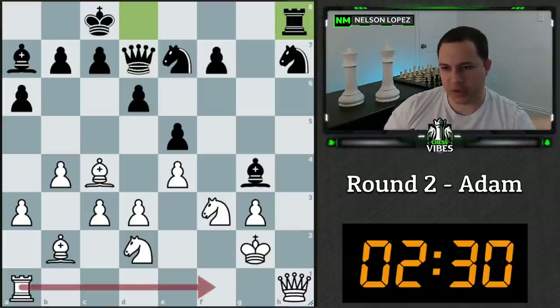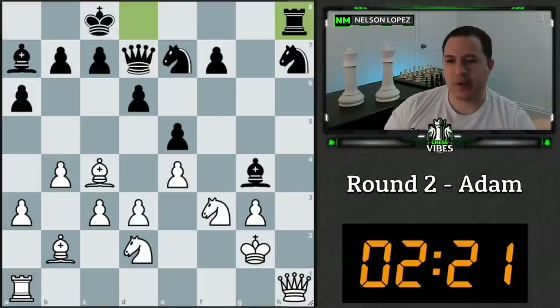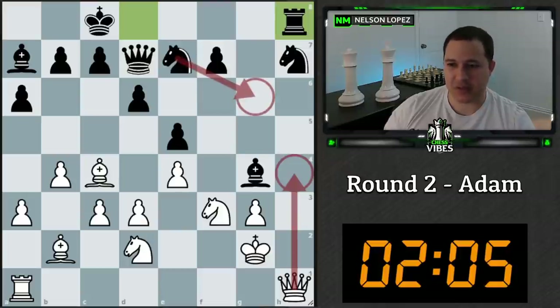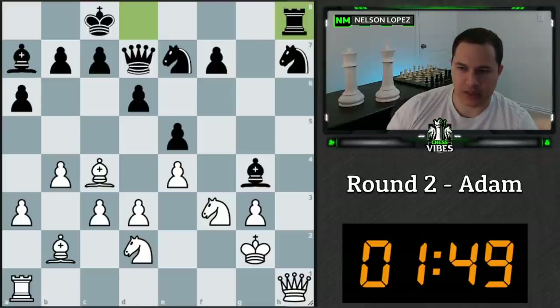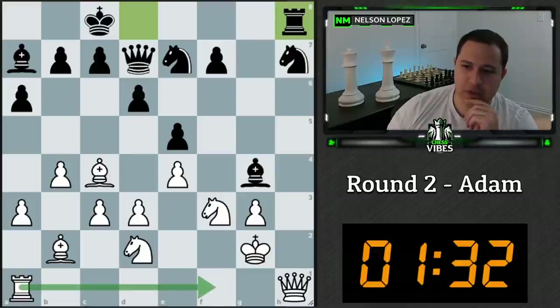Candidate moves: grabbing the free pawn is one, moving this queen is another. Would I want to play d4, rook f1, or move the queen to attack a bunch of stuff? I'm not really worried about the discovered attack because it's pinning the knight to the rook. I could move the queen; I don't really like this bishop. Maybe d4? Weird position.